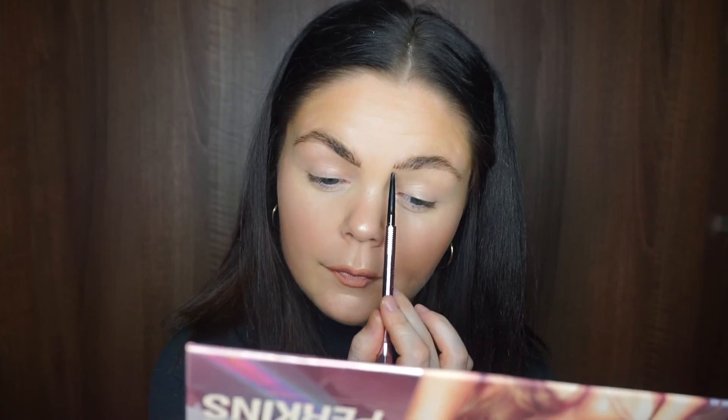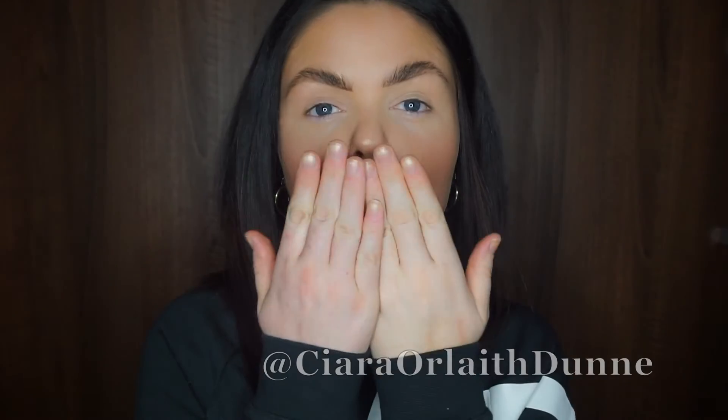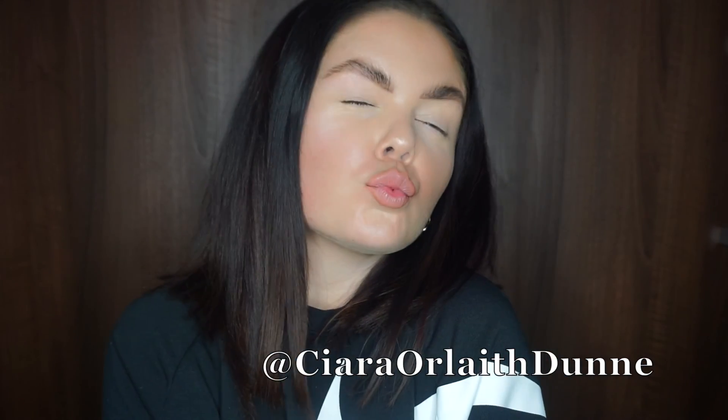I also went in with a setting gel — I didn't record that part, just so you know. And that is the finished look, guys! I hope you enjoyed it. If you did, please don't forget to like and subscribe. Follow me on Instagram as well — it's Ciara Orla Dunn. Thanks so much for watching!